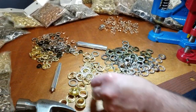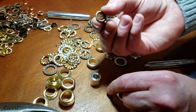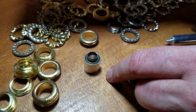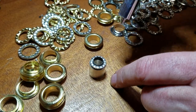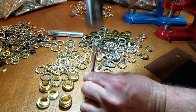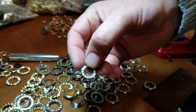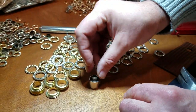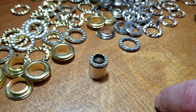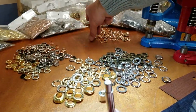We have the hand tool — this one is for the three-eighths inch size. The way it works: you put the male part on the bottom, then you put the washer, which is the rhinestone, on top. Then you get a hammer and press it down. The grommet goes on the bottom, the male part goes in, the rhinestone washer goes on top — that's the face of the fabric — and then with the anvil and a hammer, bam, you're done.